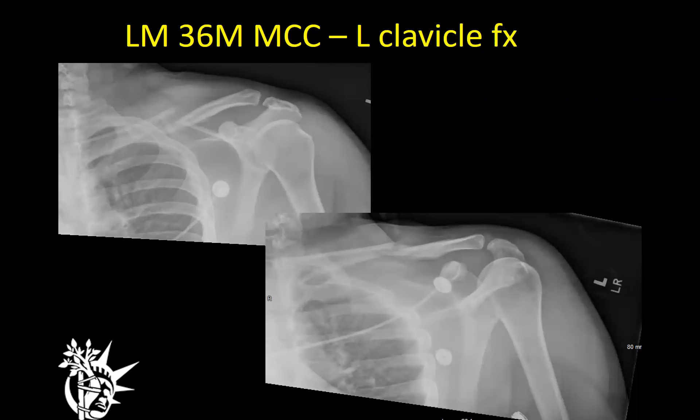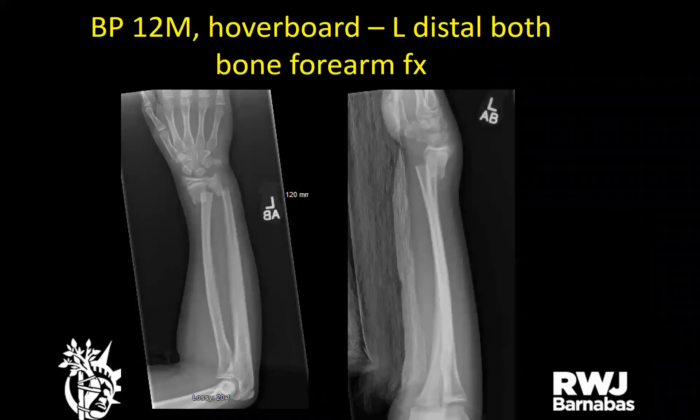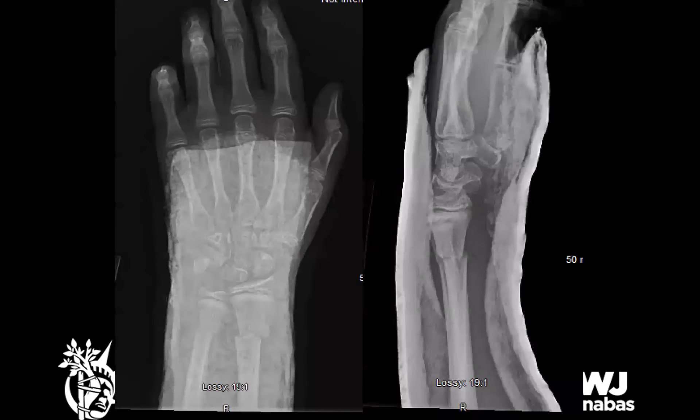A 36-year-old male in a motorcycle accident with a mid-shaft clavicle fracture — given a sling to follow up. Very low-speed accident — he was trying to show off and clipped the curb. A 12-year-old male playing with a hoverboard fell on his left arm — left distal both-bone forearm fracture, closed reduced, sugar tong splint, follow up outpatient.